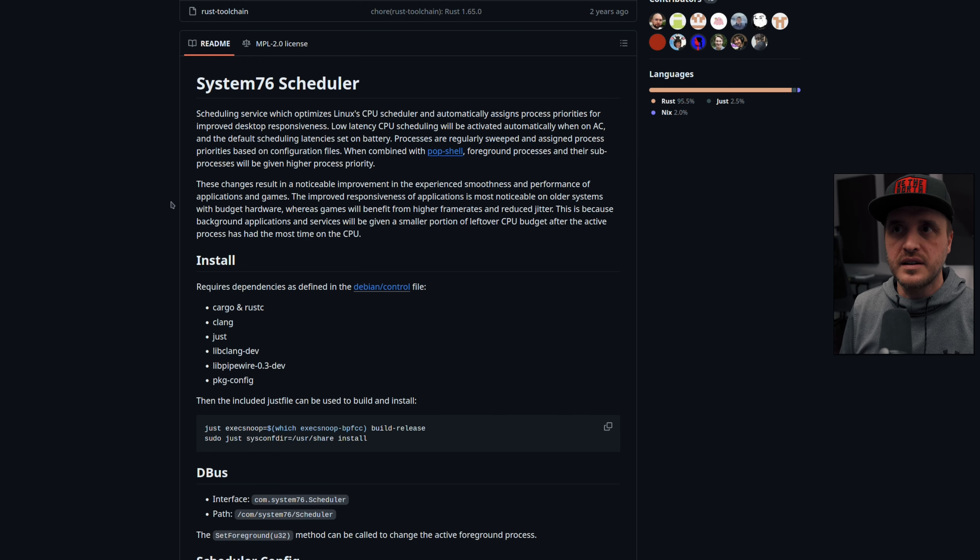Another point worth mentioning is that System76 created their own scheduler. The idea behind it is that this scheduler is supposed to give you more performance. We'll discuss it later with specific numbers and benchmarks, but on paper, it felt like it was not bad — though not the best either.